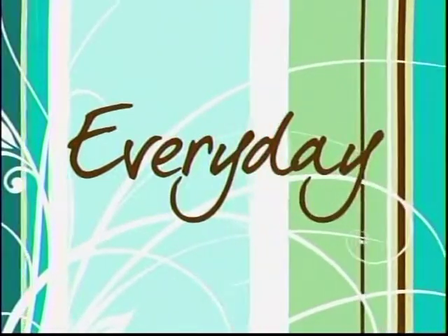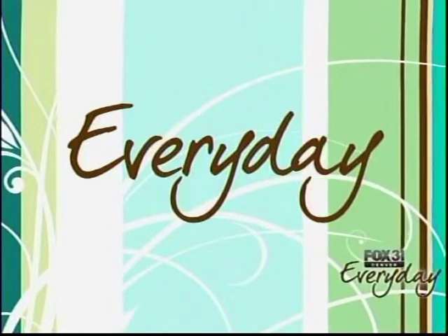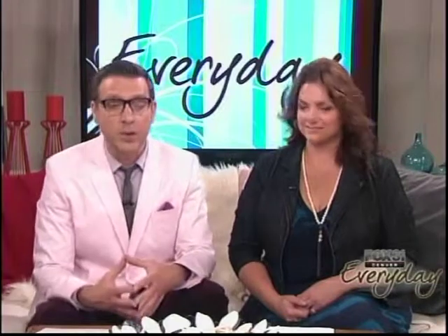Welcome back to Everyday. Thrilled to have Kathy J on board, one of my favorite radio hosts from KS 107.5. Do you have a lawn, a front yard and a backyard? You may be wondering: is it time now to get out there and start watering or not? We got together with a real pro to figure out what you should be doing to your lawn right now.